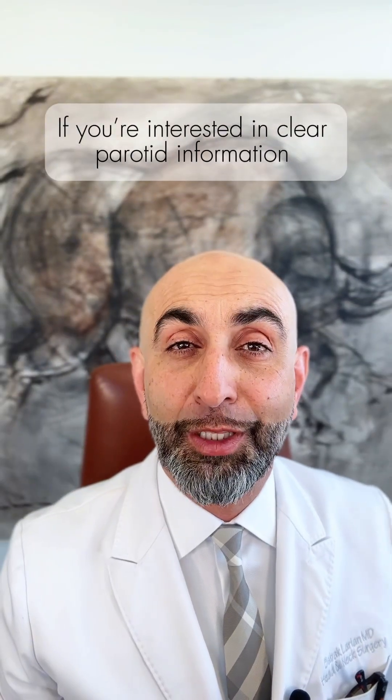If you're interested in clear parotid information, visit us at www.parotidmd.com. Be well.